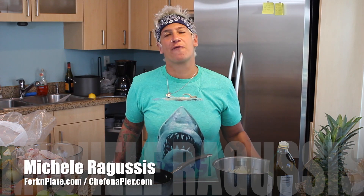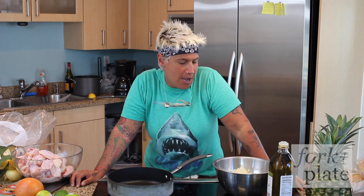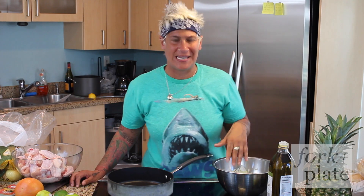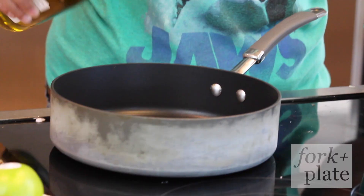Hey guys, Michelle Rogestis here for ForkAndPlate.com. Today we're going to caramelize onions. A lot of people make the mistake of going high heat. It's really simple, probably the easiest thing you're going to do. You need oil and onions.